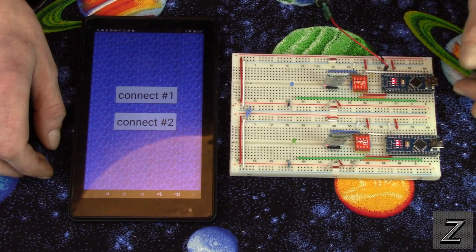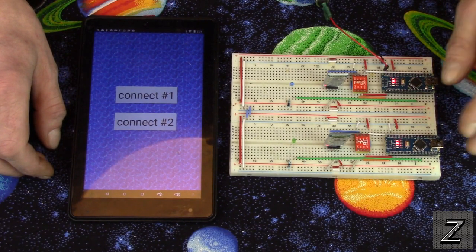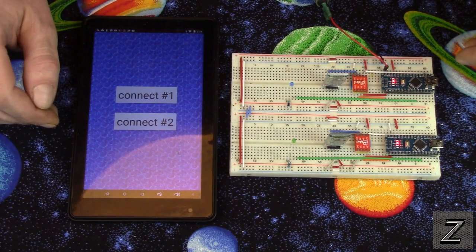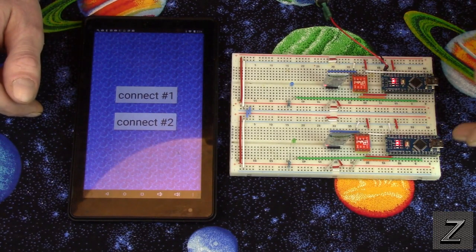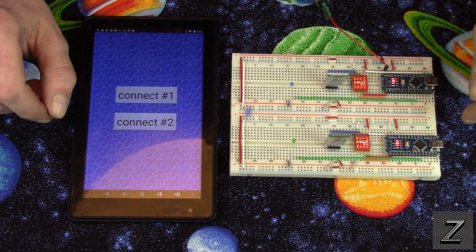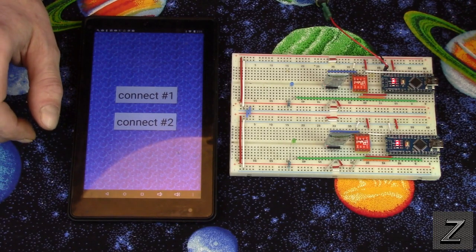This would allow us — if, say, we had two different Bluetooth controlled outlets in your home — you could control both of them from the same app instead of having to have two different apps. Unfortunately, the maximum number you can connect to at the same time is two. I'm not sure if they're going to try to make it possible to connect to more or not, but at this time it's only two.